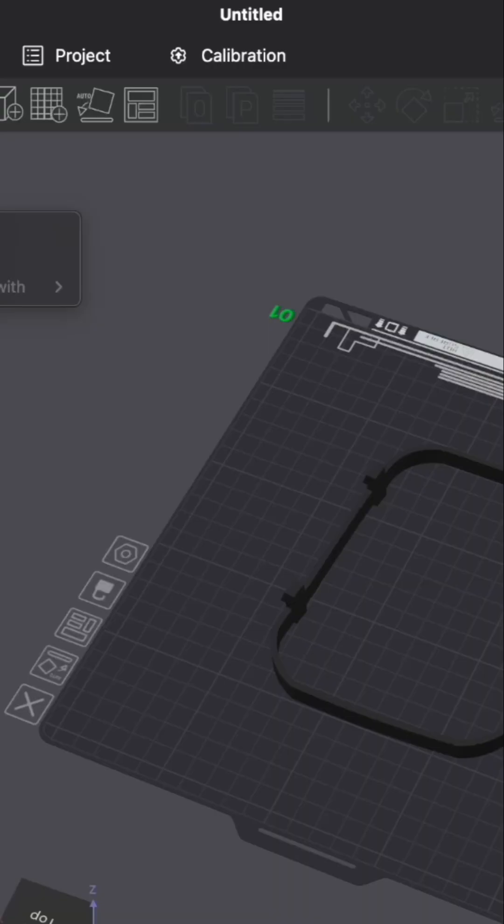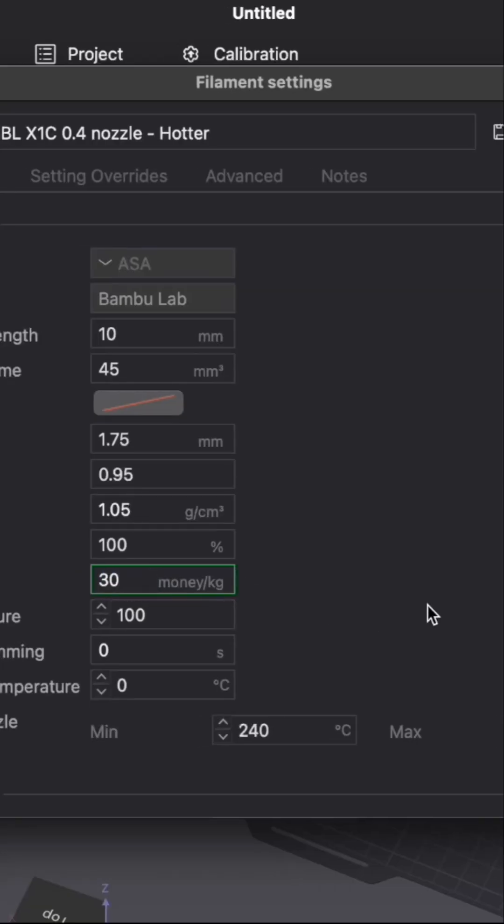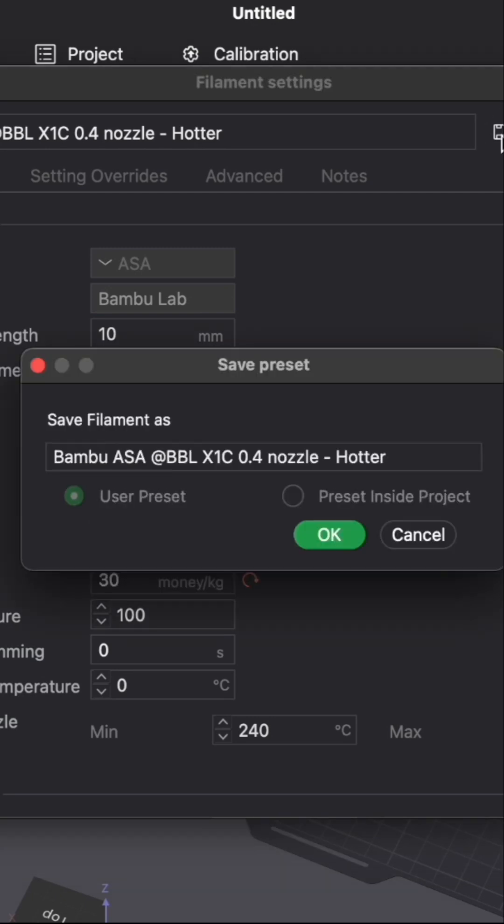What's really cool with the software is that you can come in to your filament settings and actually edit the price it costs for a spool. We're using ASA filament, which is great because it's UV resistant and can withstand the heat from the dashboard. A spool of that is usually about $30, so we can set that price and save it.